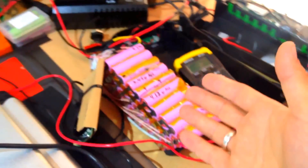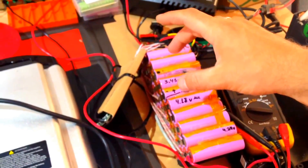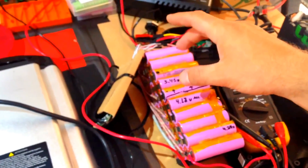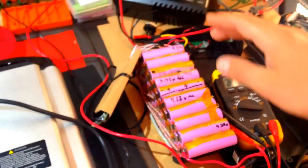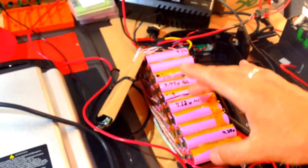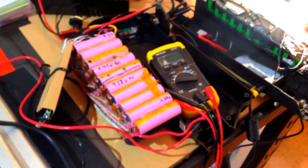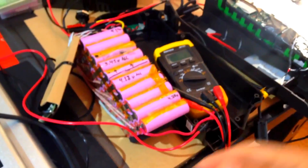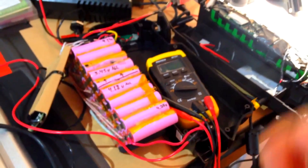Also fixing some batteries where half the pack is healthy and half is unhealthy. If you put in new cells, you have to find exactly the same cell, but the existing cells are aged. Many times it's actually just easier to rebuild the whole pack rather than spend so many hours testing, because when you come back it's an intermittent problem.